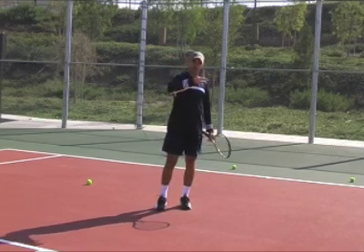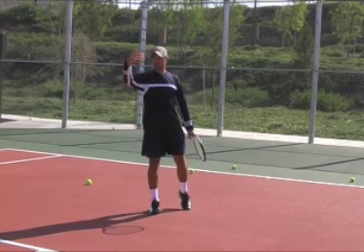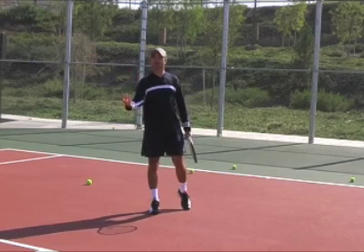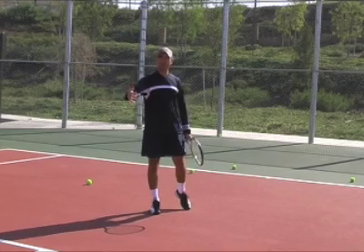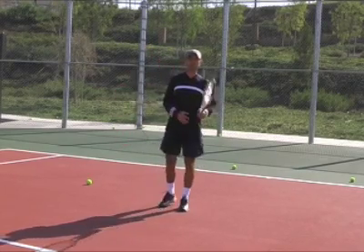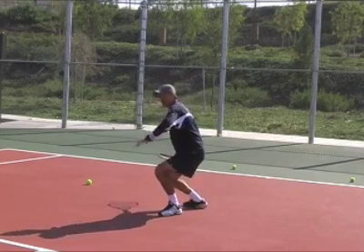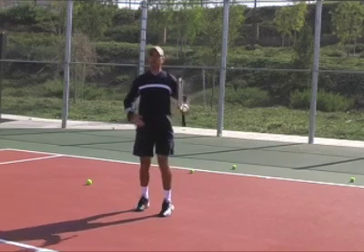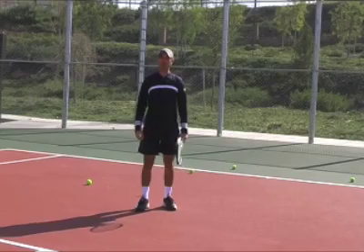By swinging low to high with topspin, the ball is going to go higher off the net and because of the spin the ball is going to come down a lot earlier. So trust the spin — aim higher over the net and the ball will come down if you brush up on the back of the ball. To create good topspin, bend your knees, get your racket under the ball, swing up, and accelerate the racket on the back of the ball. That's how you're going to create a lot more spin.